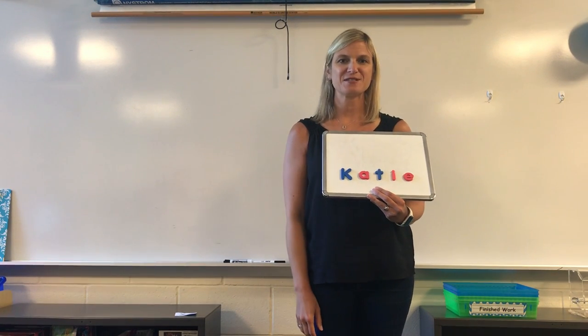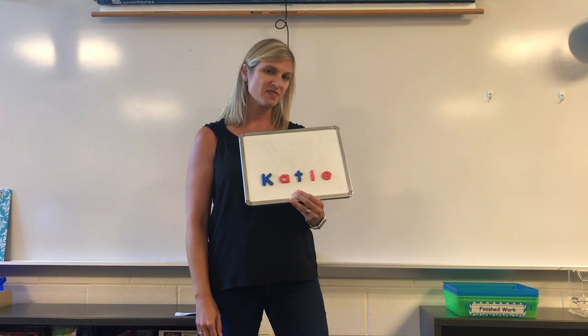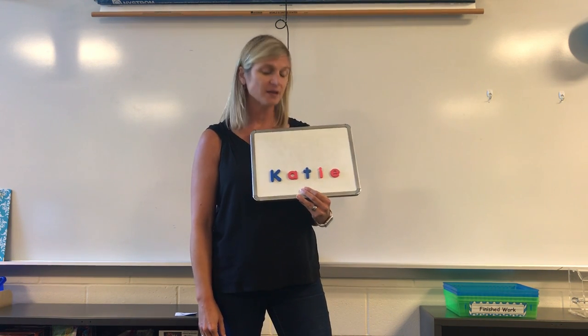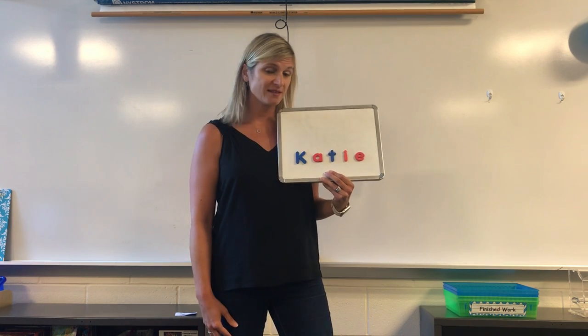Hi there boys and girls. My name is Mrs. Nall and I teach kindergarten at Matoka Elementary School. One thing that we learn in the fall is how to write our name and also how to recognize the letters in our name.